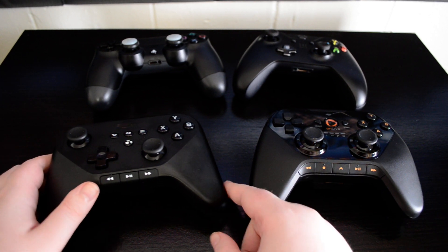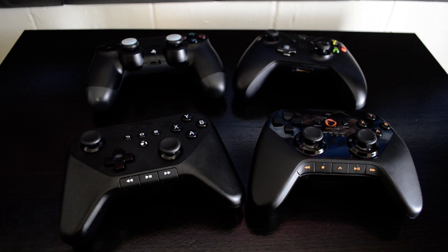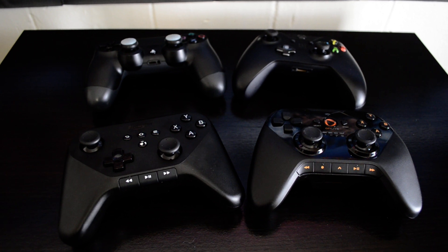The first thing that you'll notice about the design of the controller is it has media keys here, just like the OnLive controller did. That's just lifted straight from their playbook, which is a good thing.